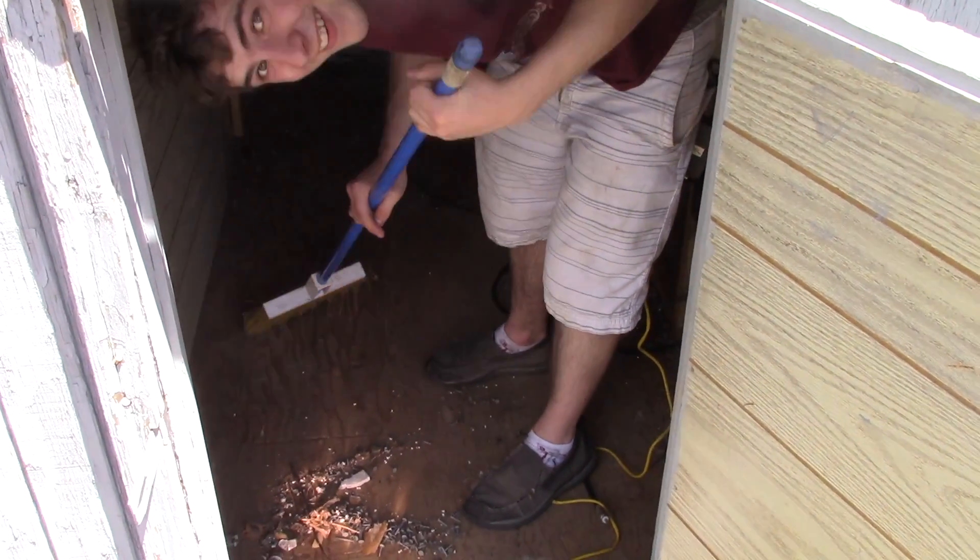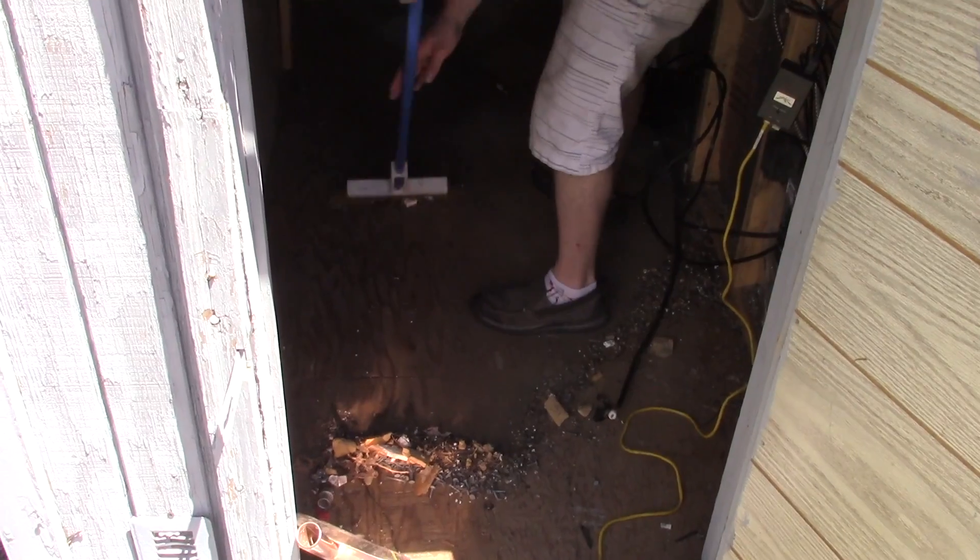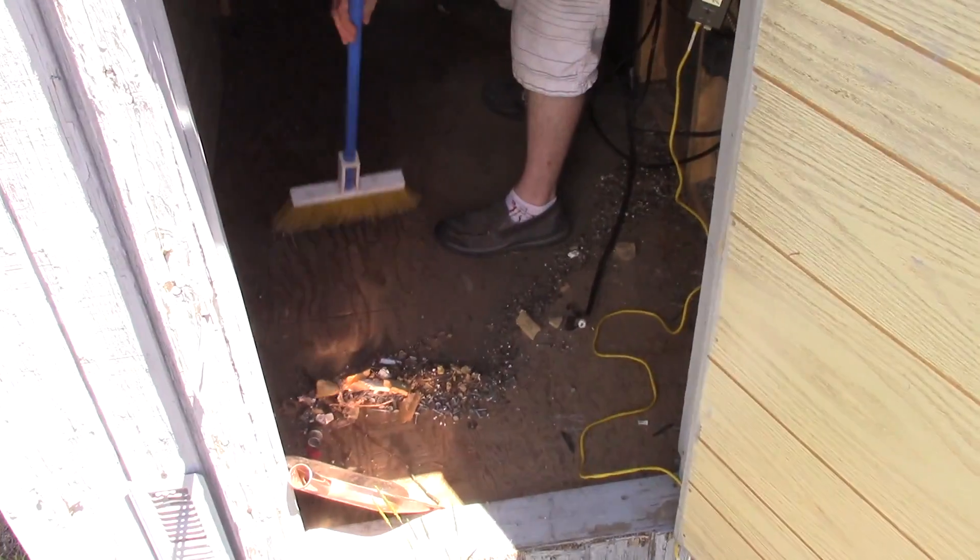So Skyler's here cleaning out the shed. We're going to be installing the new repeater in here.